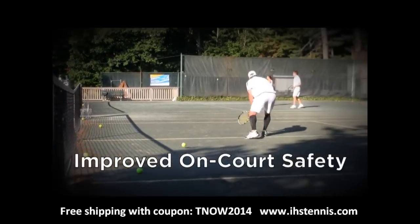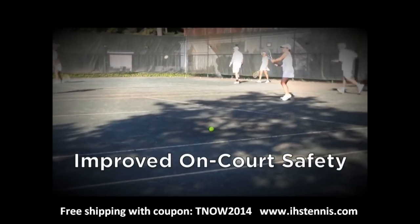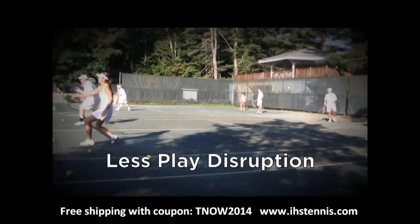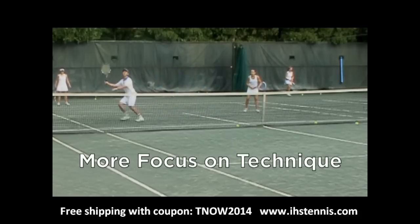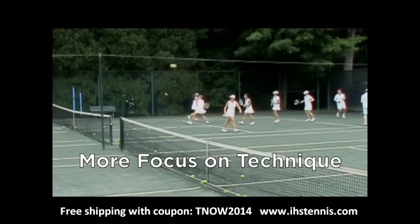As a result, a ball magnet court can be much safer than an ordinary court. Fewer stray balls equals fewer sprained ankles and other painful injuries. A ball magnet court also has far less disruption to play from stray balls. Players can concentrate on the ball in play rather than the ball underfoot, leading to better drilling sessions overall.